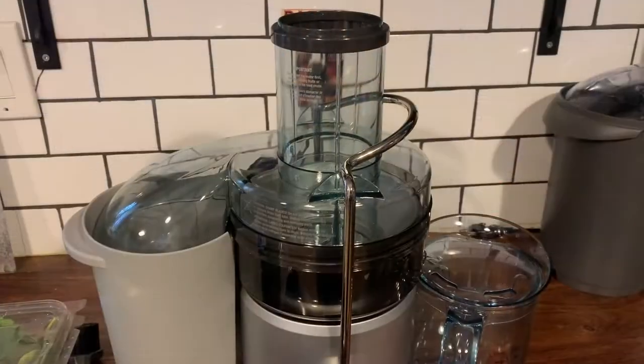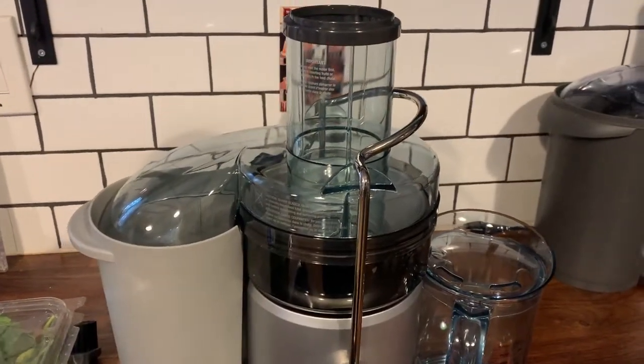Hey, it's Shelley from Best Buy Canada's blog and this week I've been testing out the Breville Juice Fountain Plus. This is the Breville Juice Fountain Plus.